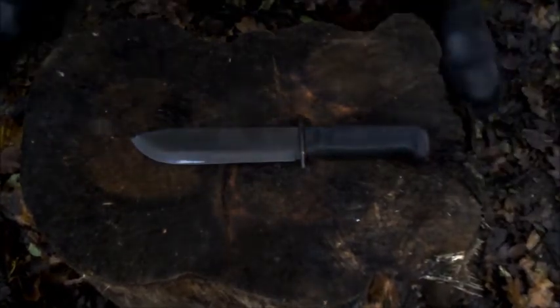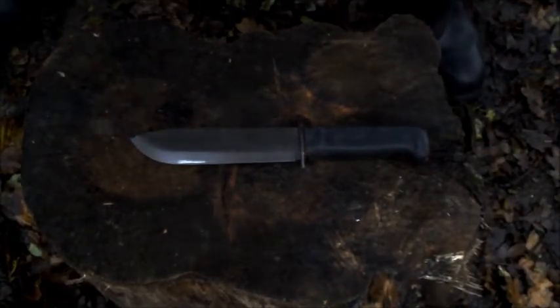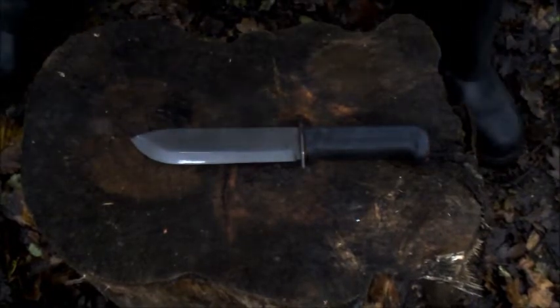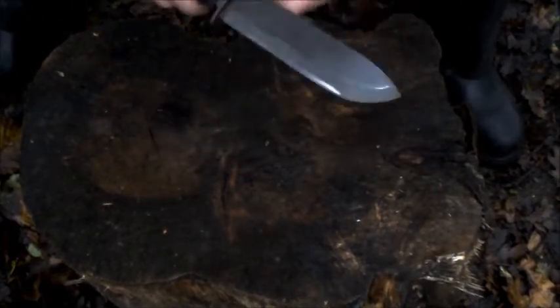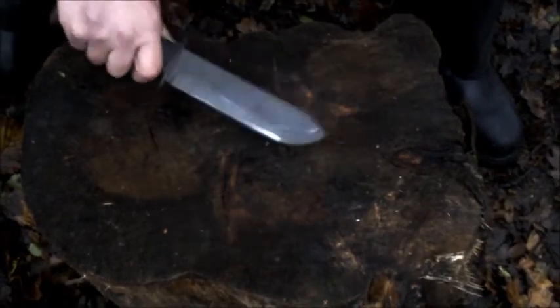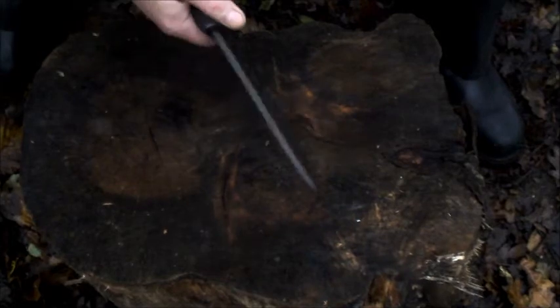Good afternoon ladies and gentlemen, part two of Knife Porn — the Ministry of Defence Survival Knife, or as I always knew it, the blade utility tool stock number. People call this the survival knife now.